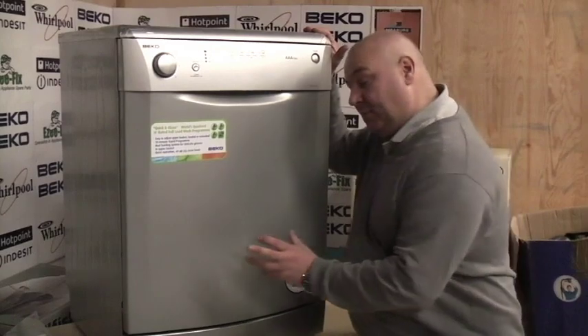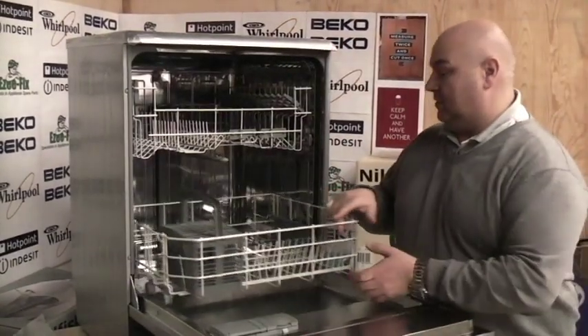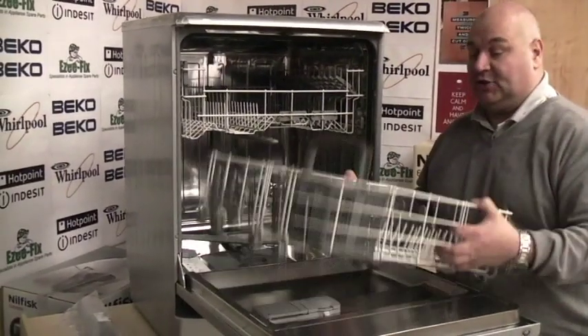Now we're going to remove the bottom spray arm and this washer. First of all, we take out our lower basket — it just runs on four wheels each side and just lifts out.